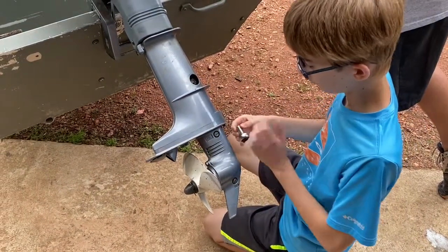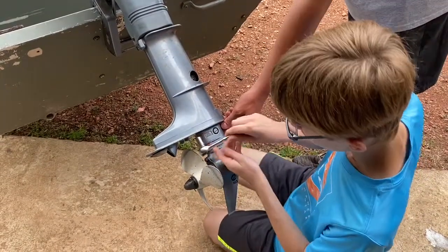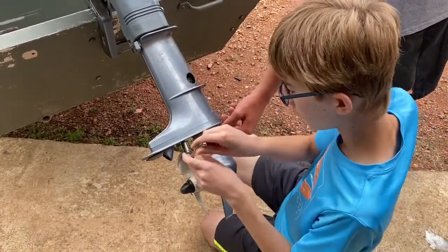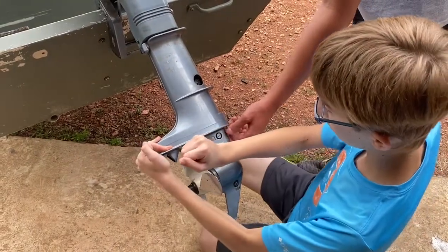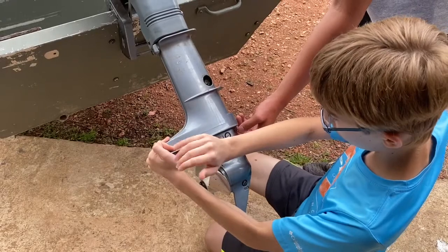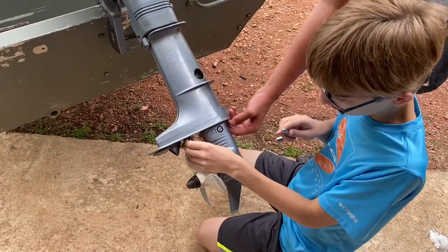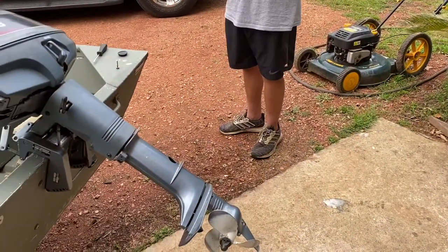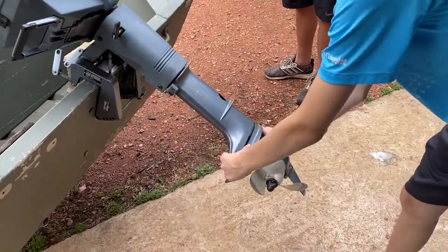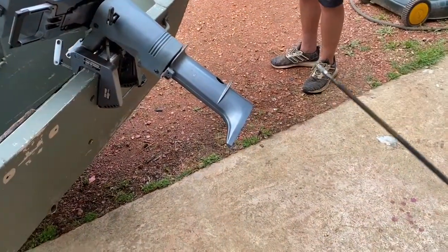Break it loose, grab the other one — once you get it loose go to the next one. Bump it with your palm if you have to. There you are. We put them on there good, don't we. All right, set it up here on the boat.